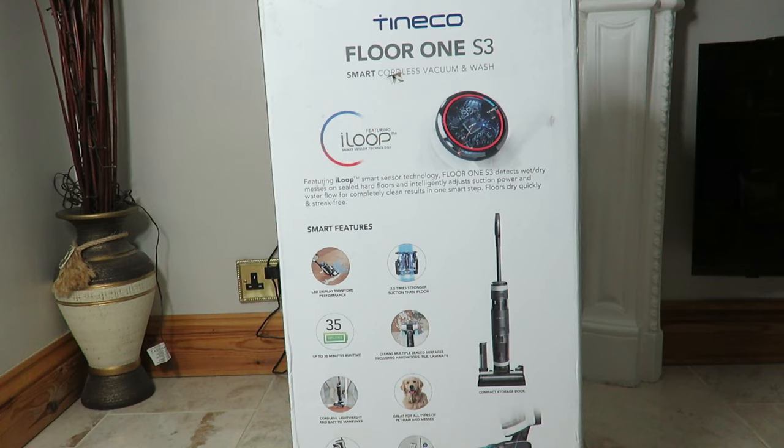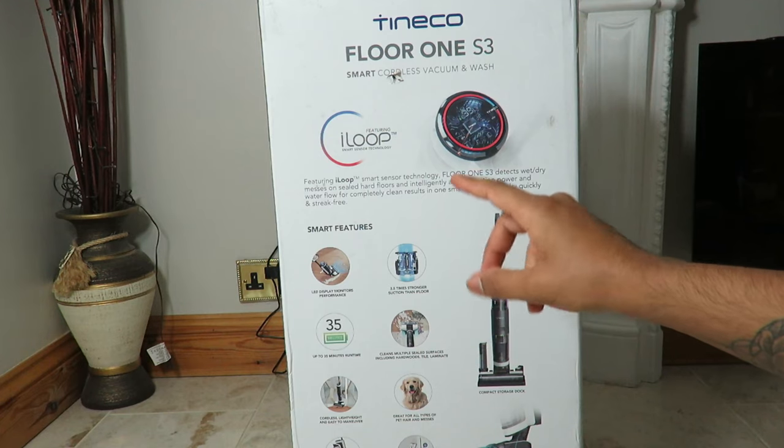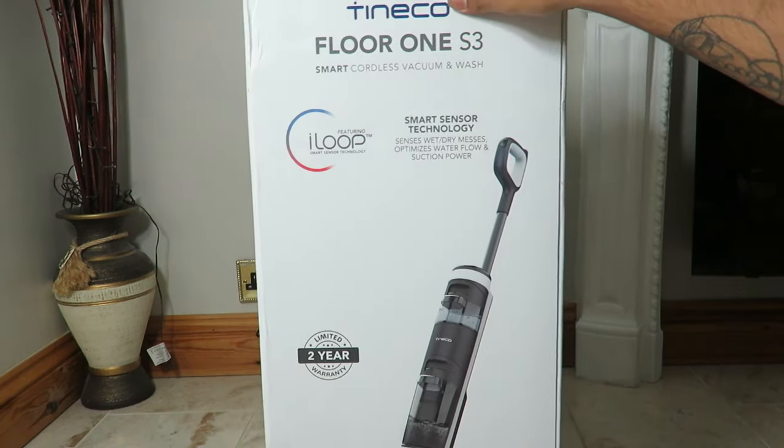It's 2.5 times stronger suction than the iFloor. It's got up to 35 minutes of run time, which from my testing is actually accurate. It cleans multiple sealed surfaces — hardwoods, tiles, laminate — and I also used it on carpet. It's cordless and lightweight. It's got a two-tank system: a clean tank on top and a dirty tank below. It works with an app as well, and it comes with a two-year warranty.